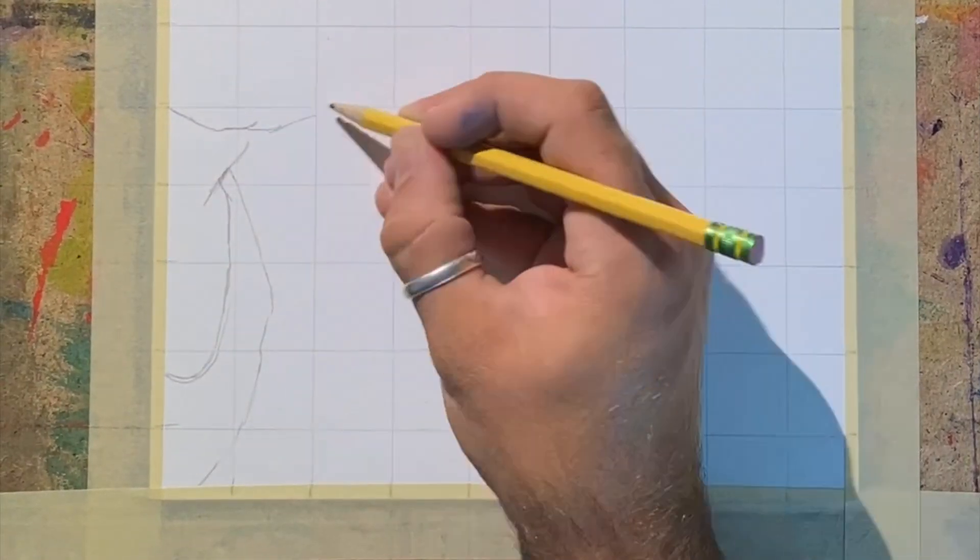Hey everybody, welcome and thanks for checking out this video. Today I'm going to tell you about how to do a watercolor grid portrait.